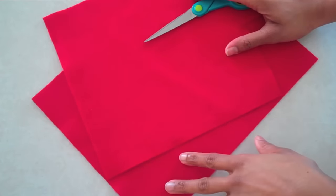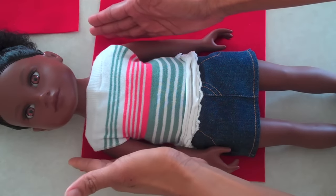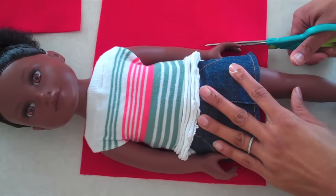I am going to make a fabulous little dress using felt. I start out by measuring a rectangle that is about the same width as my doll, and I just cut two.